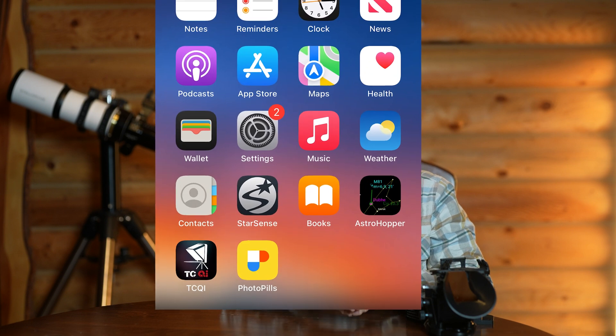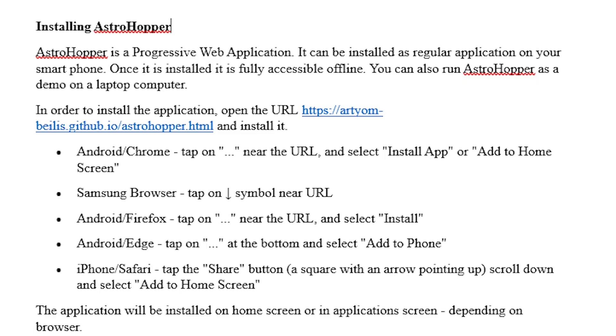Now let's talk about AstroHopper. It's an open source website created by Artun Bellis. It uses your smartphone sensors, GPS, and compass to help locate objects in the night sky. Even though it's a website, you can turn it into an app on your phone and it's very easy to use. First, you download and install it at home while you have internet by going to the AstroHopper website and follow the instructions to install the app on your smartphone. Then you have to figure out a way to attach your smartphone securely to your telescope. Make sure that the top of your phone points in the viewing direction of your telescope. You also have to calibrate the compass on your phone — open AstroHopper and calibrate by moving your phone in a figure-eight motion. This improves the accuracy of AstroHopper.